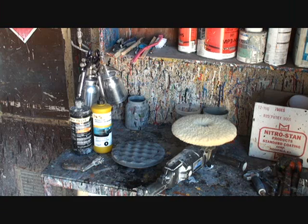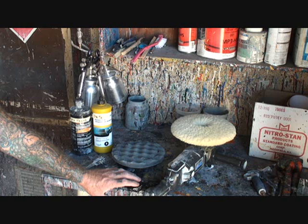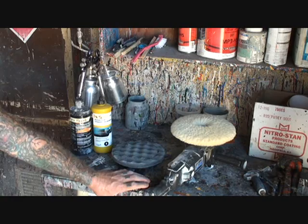What you're looking at here are the tools, utensils, and materials that it's gonna take to buff our completed color-sanded panel. What I'm going to show you applies to all painted panels except single stage.